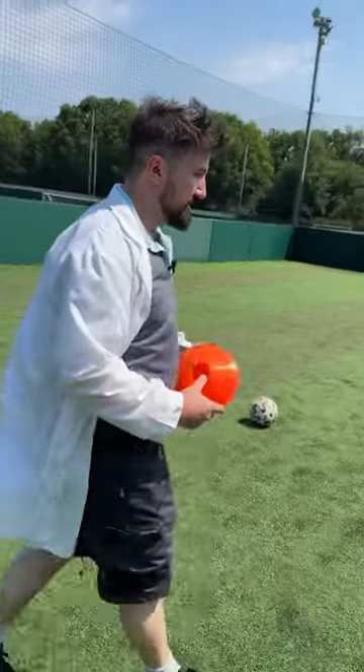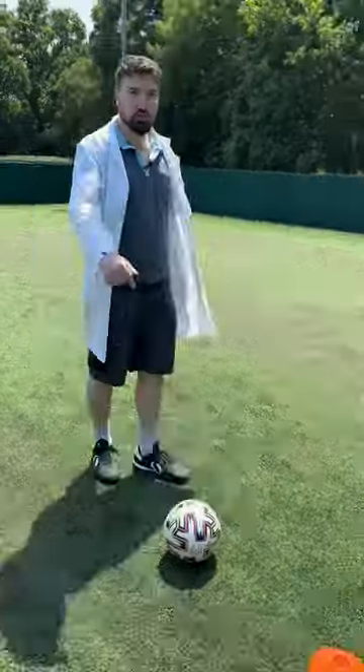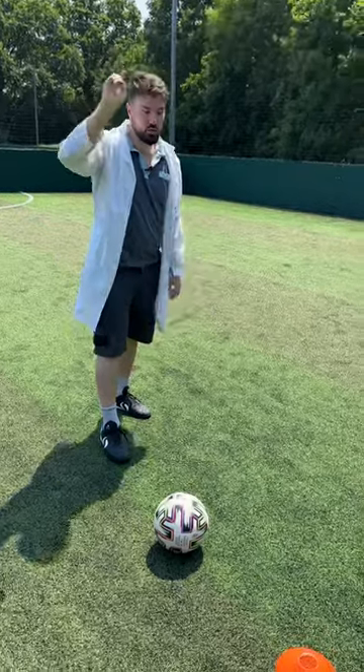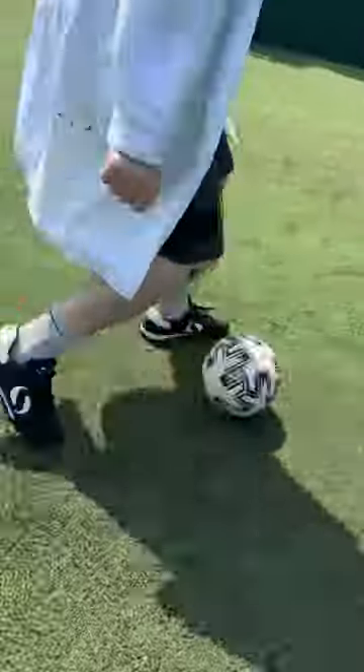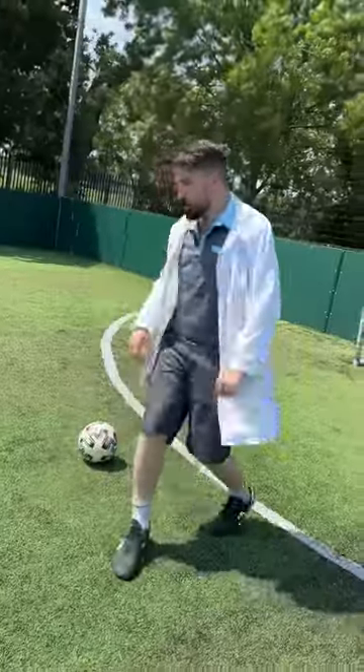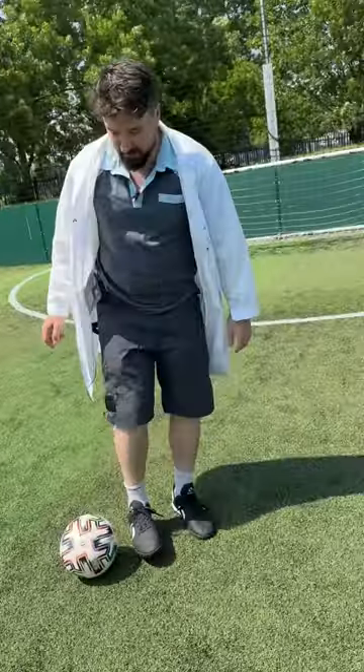I'm just going to set up the cones now for a ball control test. One, two - 20 pound shoes ball control test in three, two, one. Okay, let's see - that didn't feel too bad. I did feel it's a bit rough on the outside.